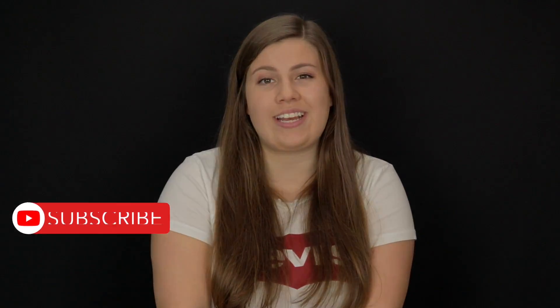Thank you for watching and make sure to like this video if you like our content and would like to try this recipe yourself. And don't forget to subscribe to our channel for more long hair inspiration and tips.